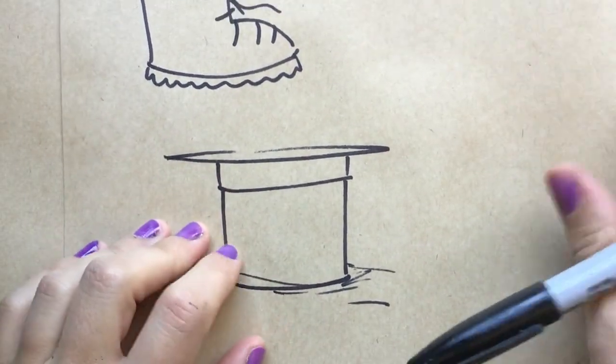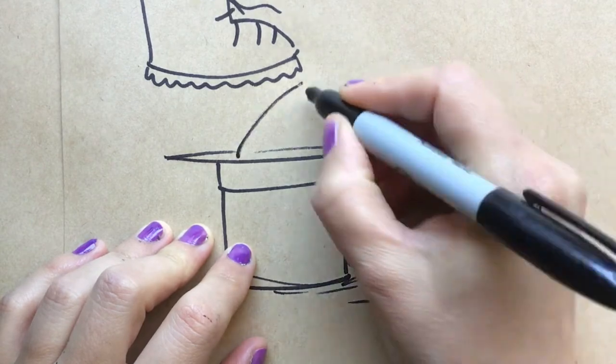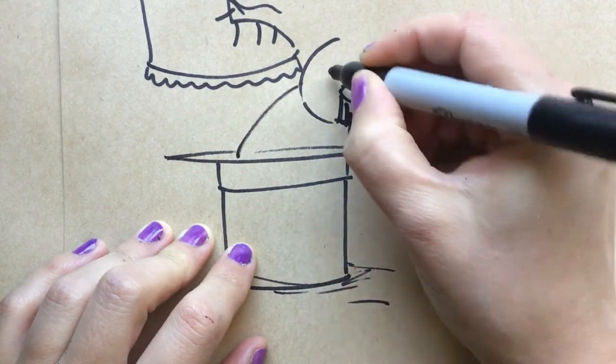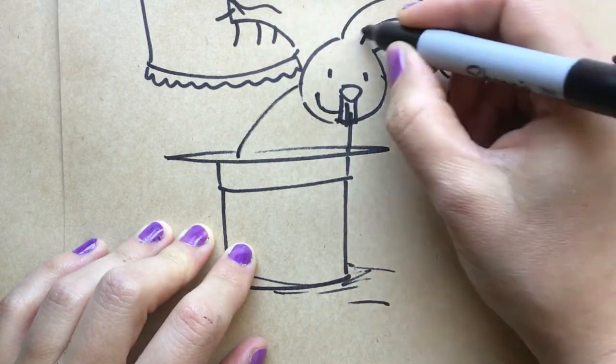Let's start with drawing an animal coming out of something, so you'll see just their face and paws. This is really good for showing their expressions and introducing the character.